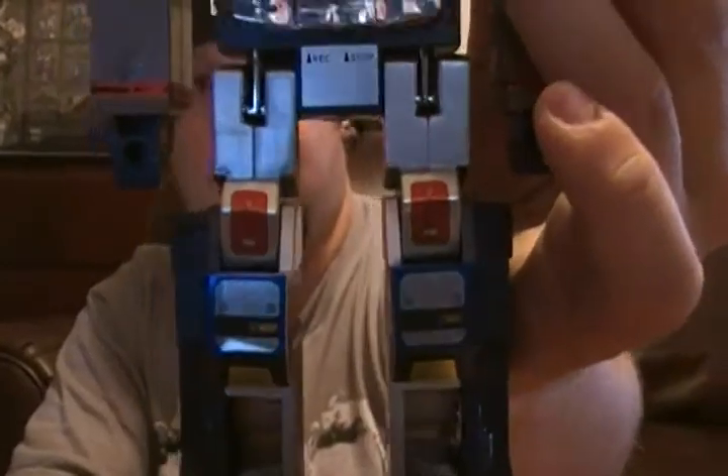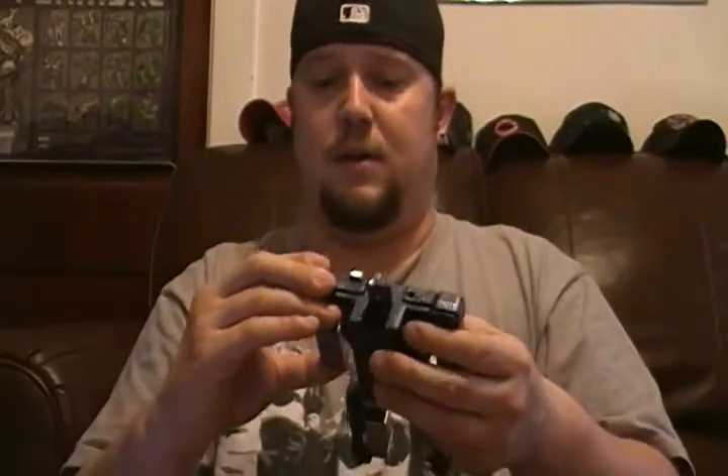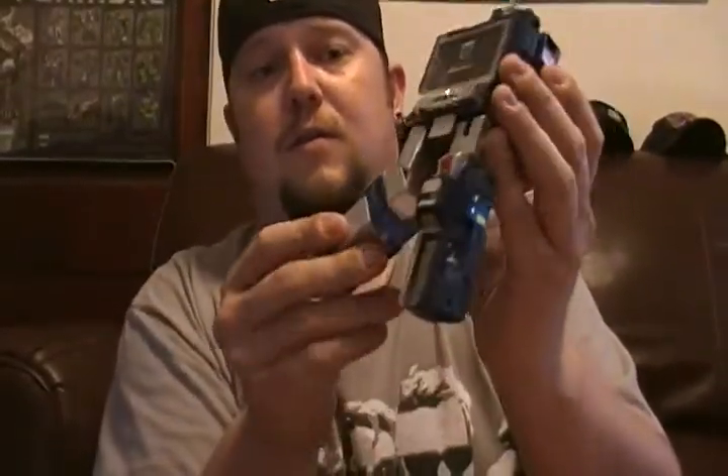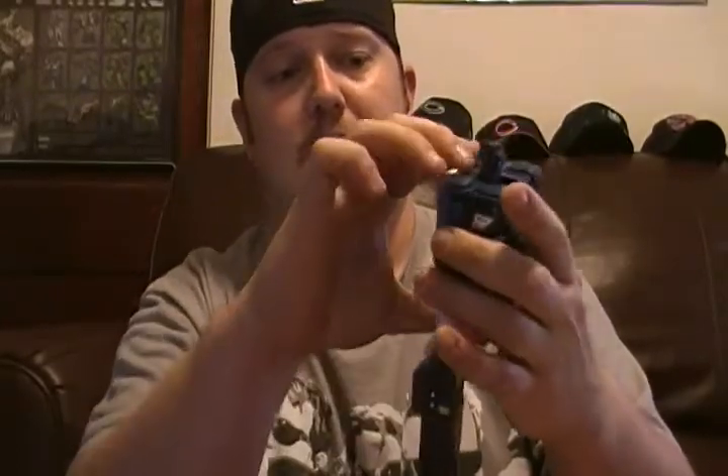This thing is just... 1980s nostalgia just going through my head right now. Just all the little things that remind you of... you know, you think of this stuff that was going on while you were playing with this toy. It's unreal. Typical transformation for him - everybody's seen it, everybody's done it. I would hope that you have experienced the joy that is this guy. Die cast feet. Come on now. That is joy.